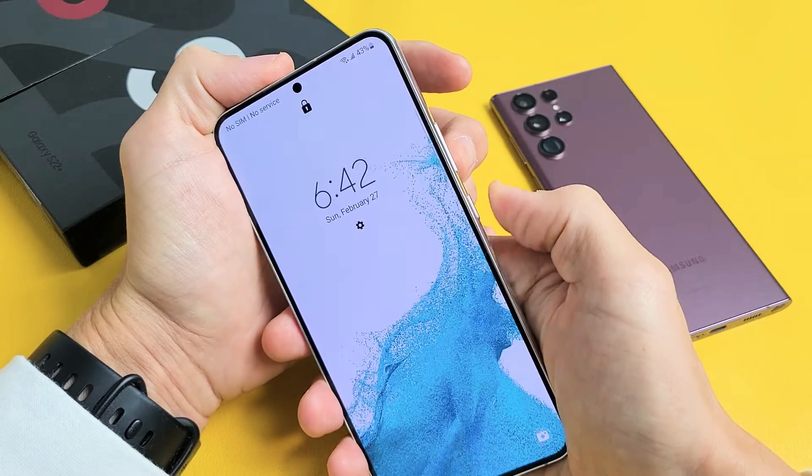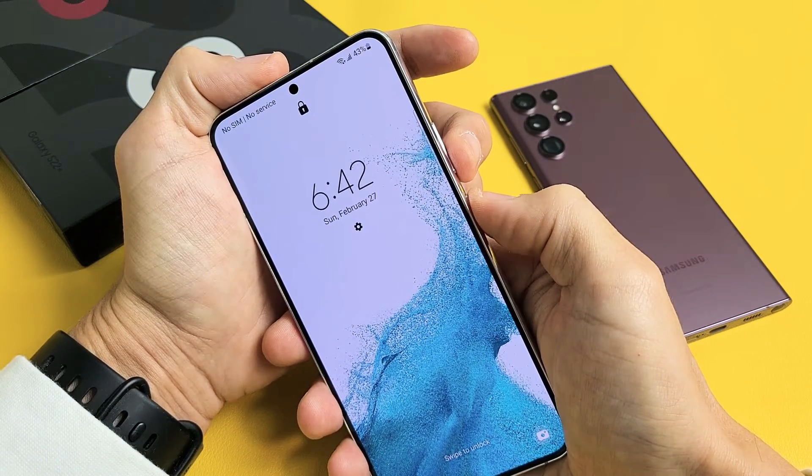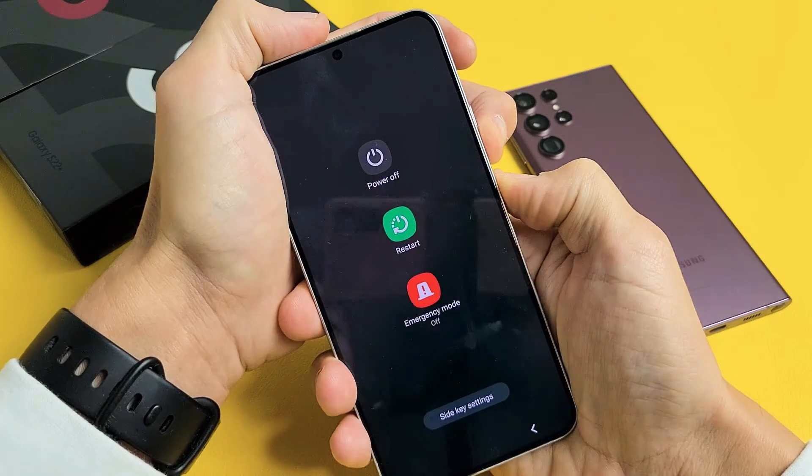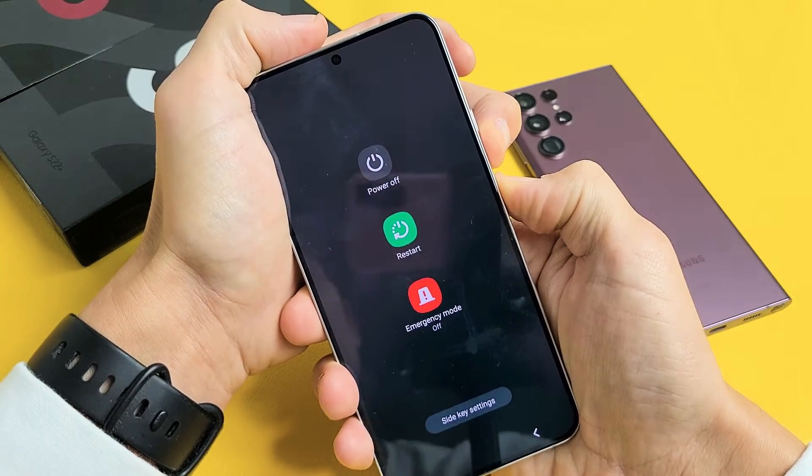So we'll do it together. Volume down, power. Press and hold. Just keep on holding — you may have to hold for like 20 seconds. Ignore what's on the screen and just keep holding those two buttons.